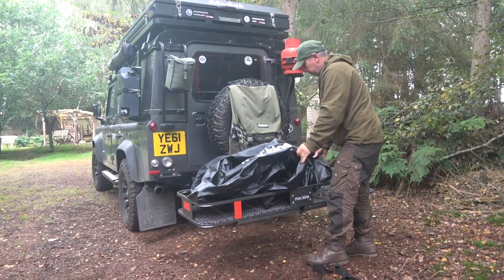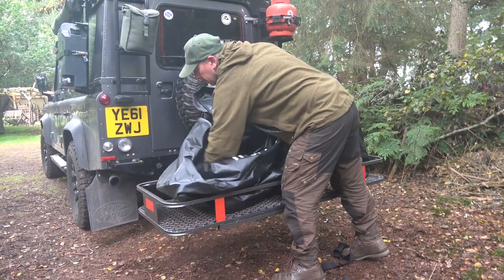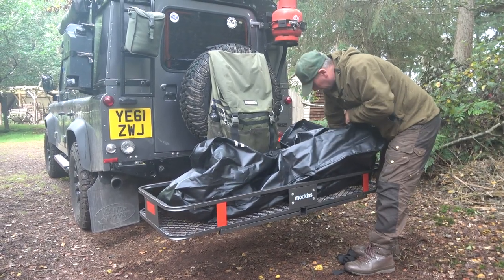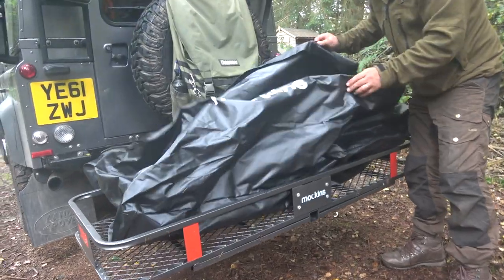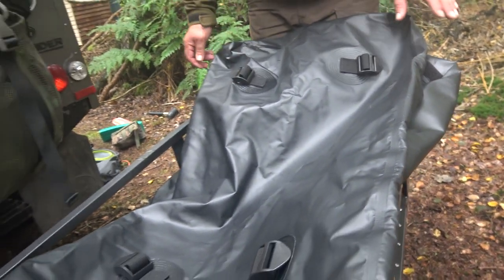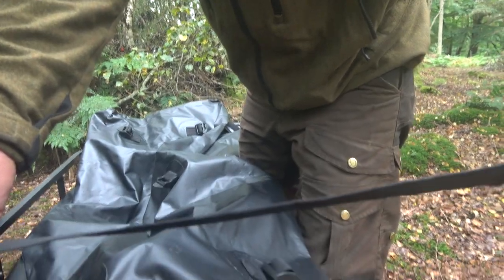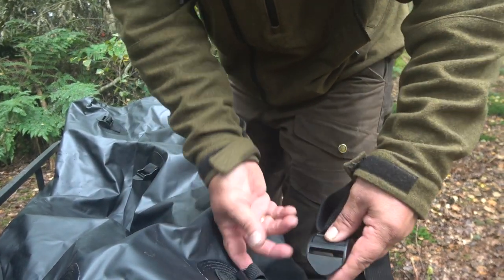This is the waterproof bag that it comes with. It's a huge size and really well made. This is where my boat's going to go in here, but you can really load this up — you get a lot of gear in there. There are six buckles and six lashing points on here, so you can secure all your stuff down inside. These are heavy duty straps, and they just go through there and then latch onto the cargo carrier.